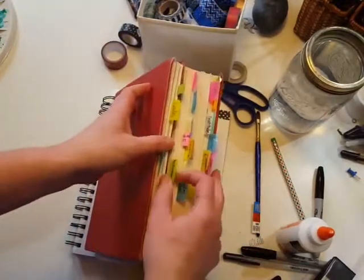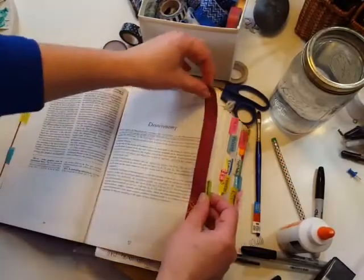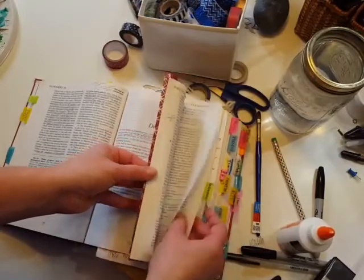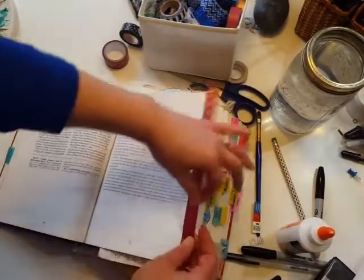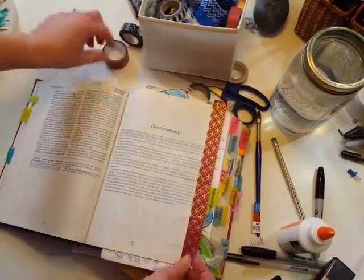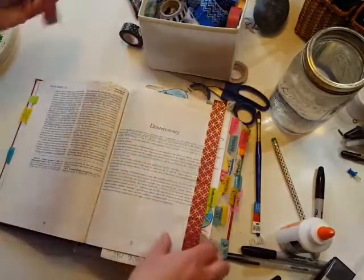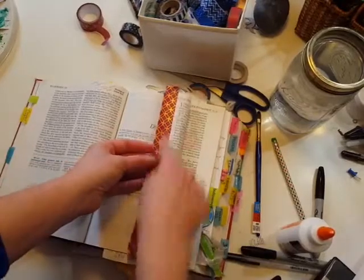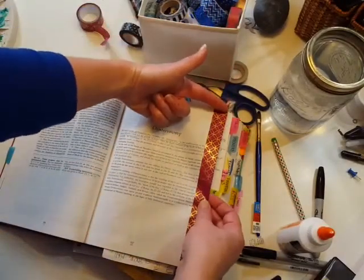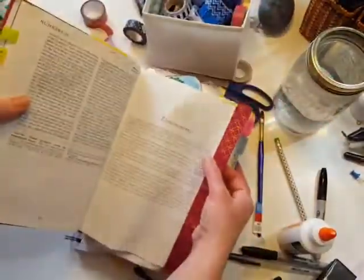Another thing I want to do — for example, I've been reading Deuteronomy a lot lately and our church is going through that. I've got a little tab made with just a small post-it note thing. But to make it a little more fun and stand out even more, I decided to put some washi tape on it. I stretched out the washi tape, put it on one side, then the other side, left it a little bit long, turned it over and folded it right there so it creates this little bookmark tab.